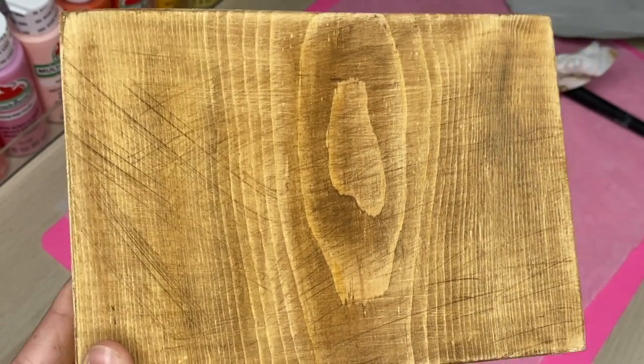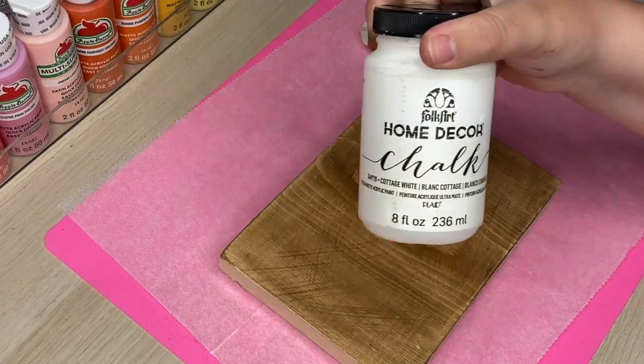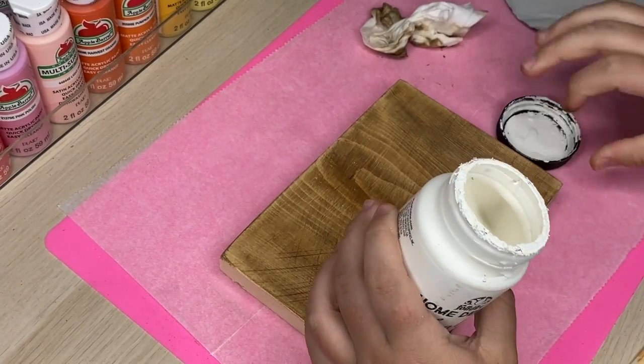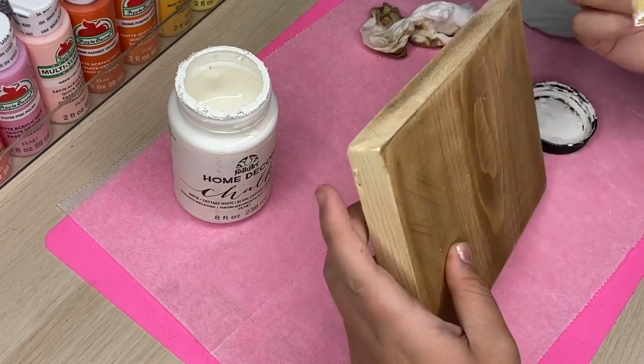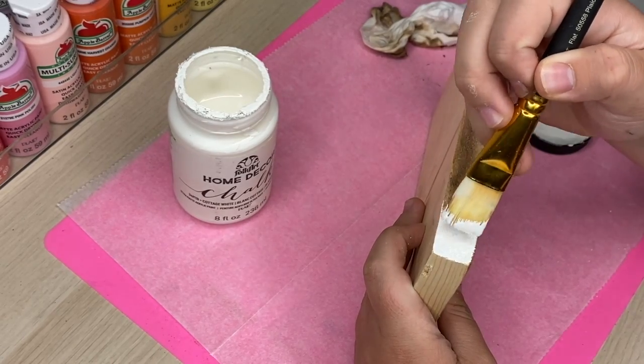This is an extra piece of wood that I had laying around. I decided to stain it with some antique wax from Waverly. I did not show this clip because I lost the footage apparently, but here I am going through with some white chalk paint and painting the borders. I thought this gave it a nice clean look and it made it look a lot more high end in my opinion.